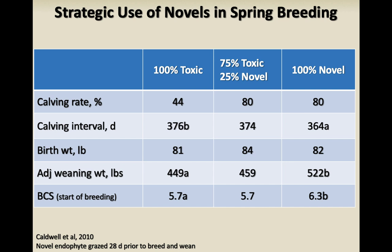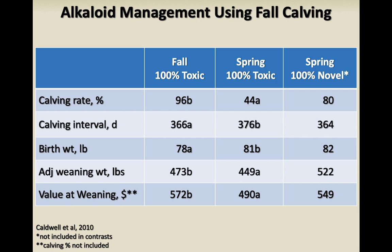With 100% novel fescue, weaning weight was 522 pounds versus 449 on 100% toxic. With 25% novel fescue, having 25% didn't help weaning weight much because animals had to be back on toxic fescue for a large part of the growing season. With 100% toxic fescue and fall calving, calving rate was 96% — essentially, fall calving is a great way to alleviate toxicity. Spring calving on 100% toxic was 44%; spring calving with 100% novel was 80%. So fall calving is one really good solution if you have a lot of toxic fescue, though 100% novel still produced better weaning weight even with fall calving.